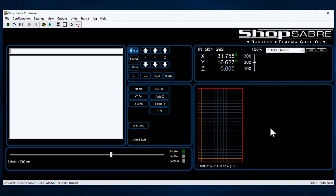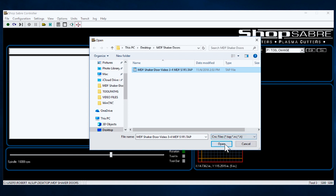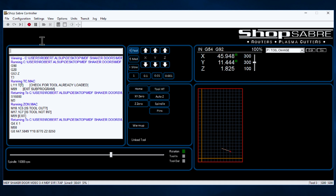Now let's actually execute a program. Here's what we do. We go File, Open. We select the program. And then we hit the Viewer, and that validates — that's the program I think I'm running in its position on the machine. So all I have to do to execute it is hit the Start button, and it starts executing the program.